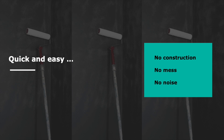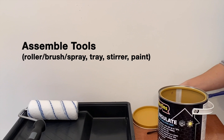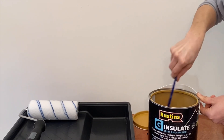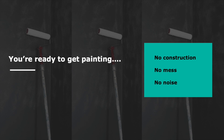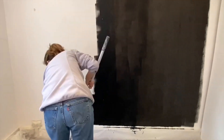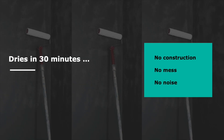Using G-Insulate couldn't be easier — there is no construction, no mess, no noise. Simply assemble the tools for the job: either a brush, roller, or spray, a tray, stirrer, and the paint. You need to stir the paint well, pour the paint into the tray, and then you're ready to start painting. Apply one full coat of G-Insulate as a primer on your walls. The paint can also be applied to ceilings and floors.